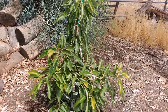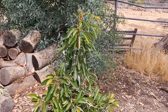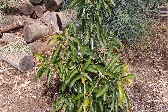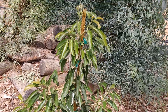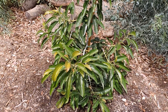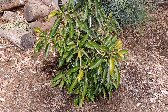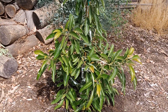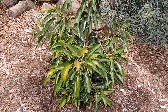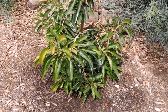Something else I'm noticing is that this tree is starting to outgrow the stake it came with. I'm thinking I need to add a taller stake to help keep it growing straight up. My plan is to top it so it doesn't grow too tall — that way I can keep the tree smaller and be able to reach the fruit. It's all wishful thinking right now since I haven't gotten any fruit yet, but it's all part of the long-term plan to get a lot of avocados.